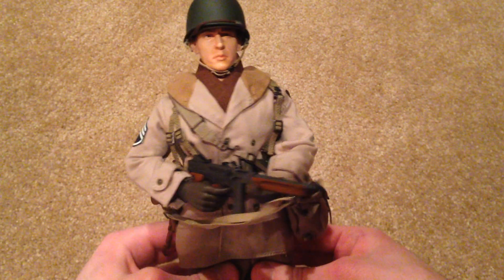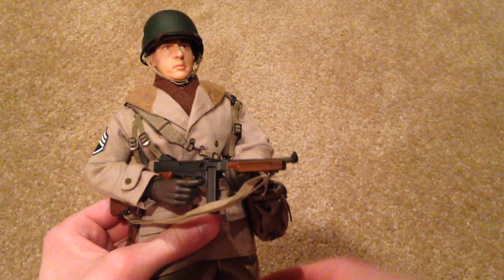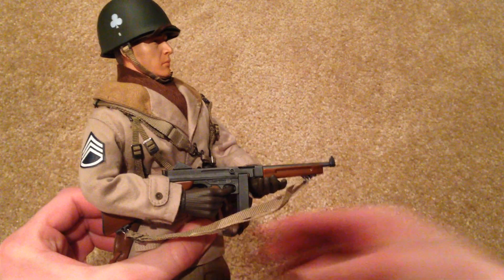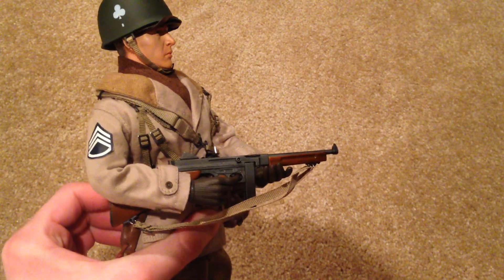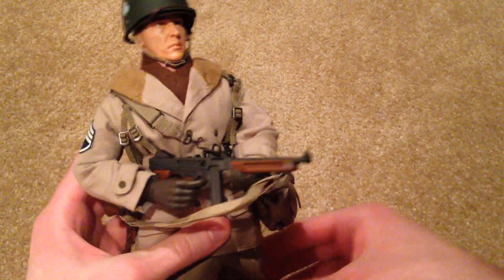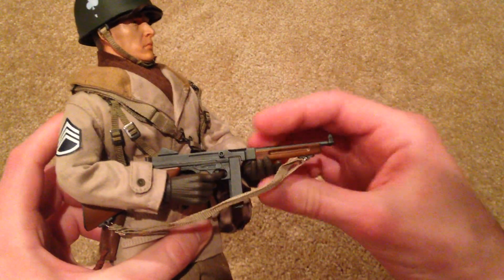Alright, let's show you the figure. As I said, this is an amazing figure. I was so excited to get this one. He's super rare, very hard to find, and generally very expensive. I paid about $70 for this one, so yeah, that's pretty pricey. But this guy's just really, really cool. I love the way he looks.